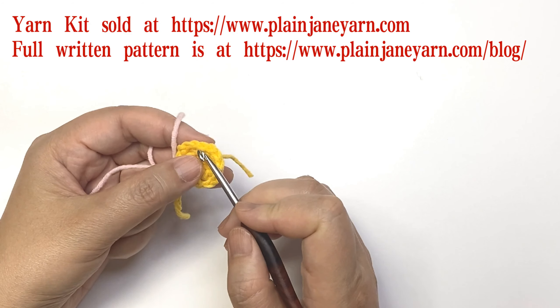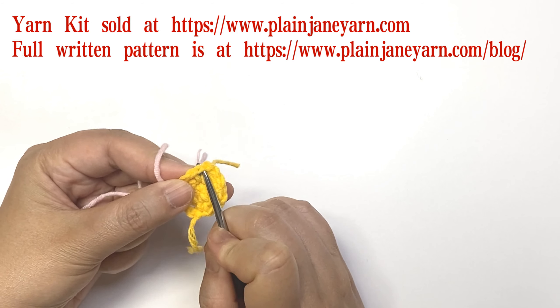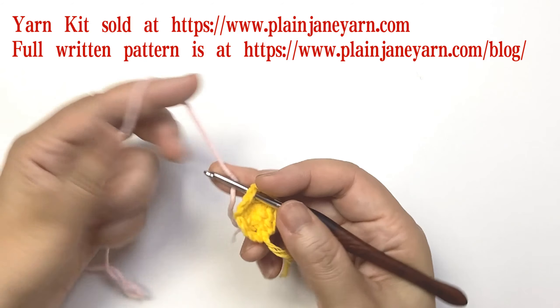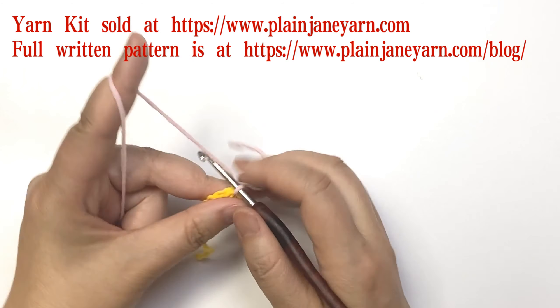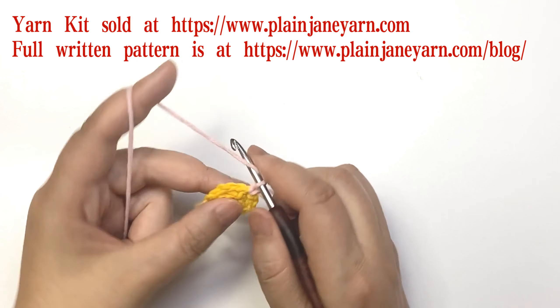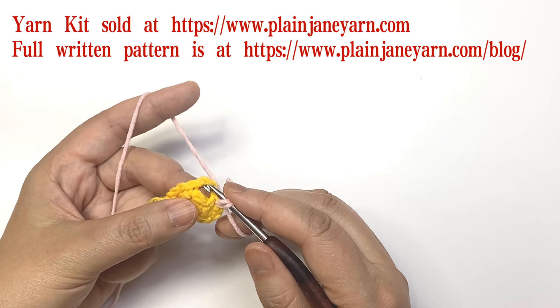We start from any single crochet stitch of the last round, go crochet in, and then make one chain. Then we make four double crochets in this three-chain space.